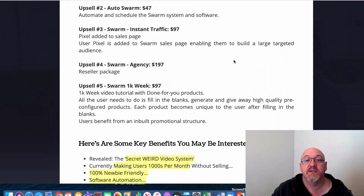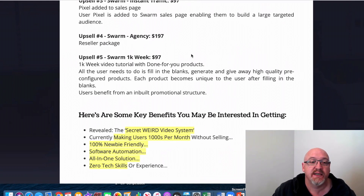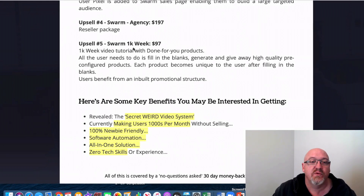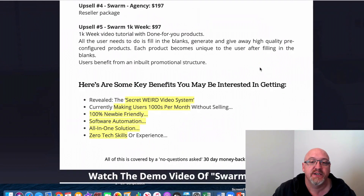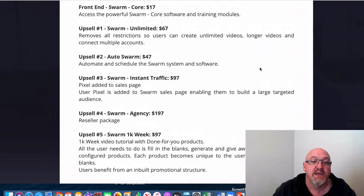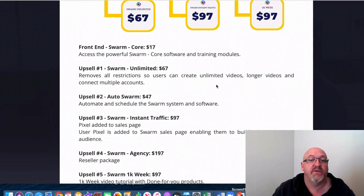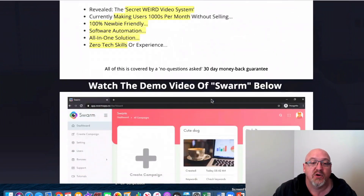These vendors launch every three or four weeks, so there are heaps of buyers constantly hitting their sales pages. You can build up a custom audience and retarget that buyer list at pennies on the dollar — it is a very powerful upgrade. OTO4 is the agency at $197, which is basically the reseller package. Upsell number five is Swarm $1K a Week at $97 — there are $1K a week video tutorials with fill-in-the-blanks and high quality pre-configured products, each unique to the user. As you go through the funnel, just be aware these upsells are there, but you have no obligation to purchase any of them. The front-end product, although limited, works fine by itself and you don't need any of these upgrades.